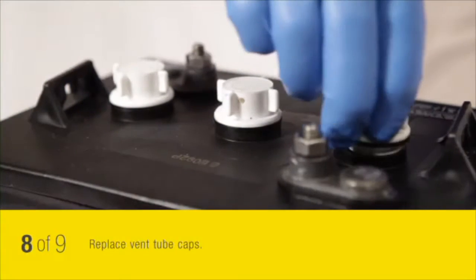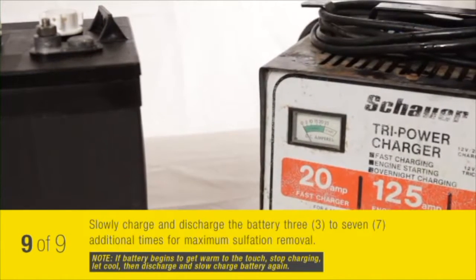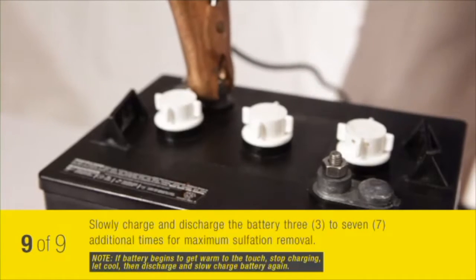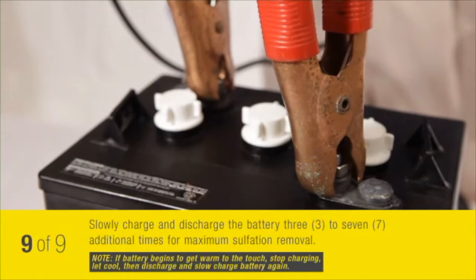After treating your battery with battery desulphator, recharge your battery at a very slow rate the first few times, so as not to let the battery heat up, which could warp the battery plates. If the battery begins to get warm to the touch, stop charging, let cool, then discharge and slow charge the battery again.